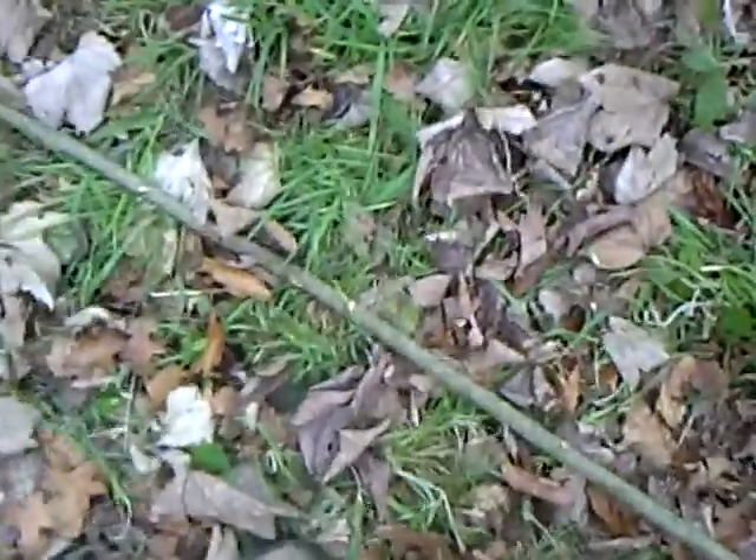Alright guys, today I'm going to make a spear — a primitive spear, so this isn't going to have a metal point or anything. This is just going to be a primitive spear you can make out in the woods. All you need for this is a campfire and a knife. What I have here is just a straight hard stick about six feet long, and we're going to turn this into our spear.